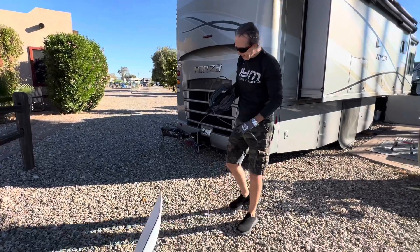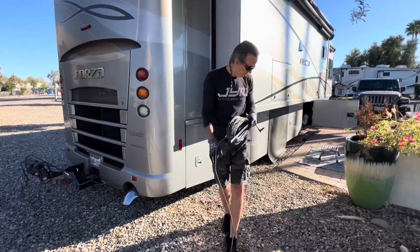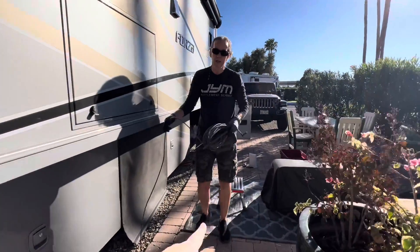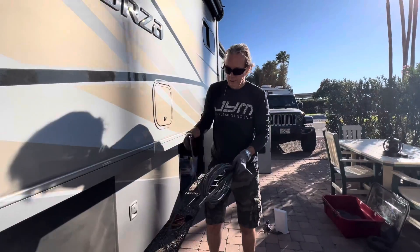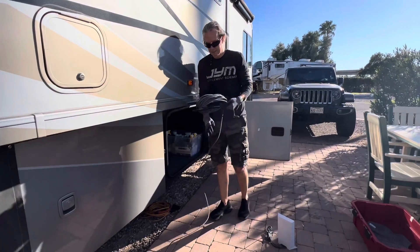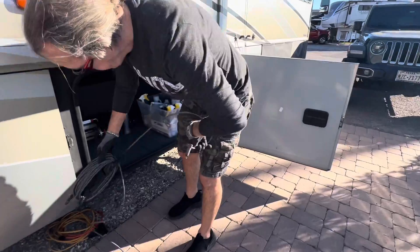Now we just run our cable back to where we're going to have the router. It comes with a 75-foot proprietary Starlink cable that some people have altered, but for simplicity's sake I just left it as is. So I run my cable back to here.